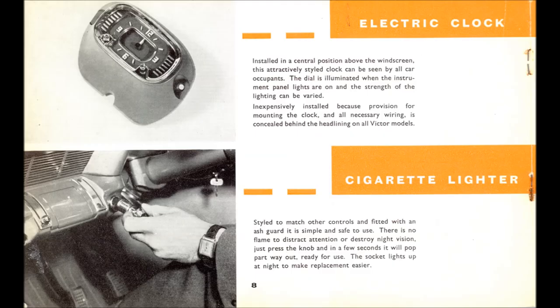Here it is — the electric clock, the most sought-after accessory of all of them. If you found one today you'd be looking at £300 plus, and that wouldn't even be boxed or with fitting instructions. Did you know there were three different electric clocks during the life of the F-Series? In 1957–58 the face was black with red hands; in late 1958–60 it was a blue face with blue hands; and for the 1961 model it was a blue face with white hands.